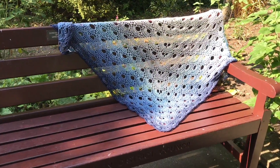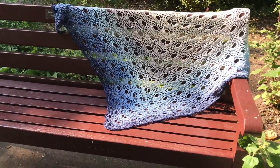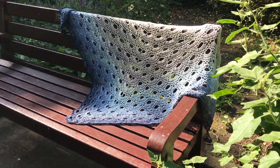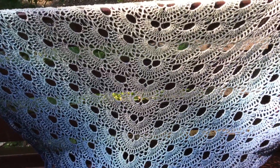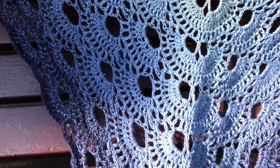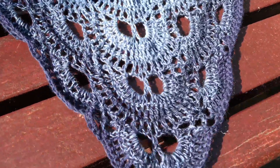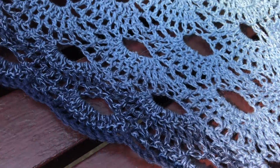Here it is on a bench in the sun and it is just glorious. I know it's big but because I want it for a cooler summer evening it will be nice to sort of wrap yourself into it. I really like the detail and the way it's turned into a really lacy shawl, exactly as I had envisaged when I started it.